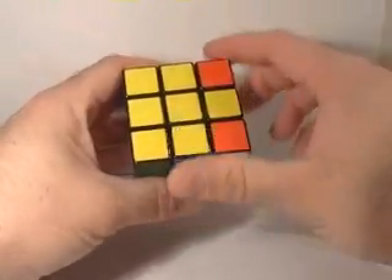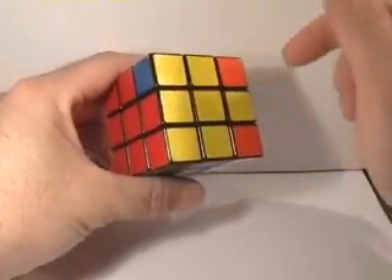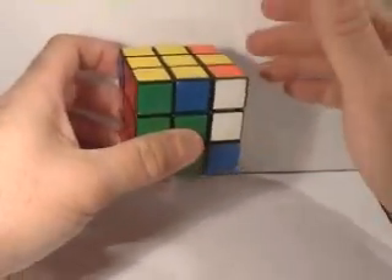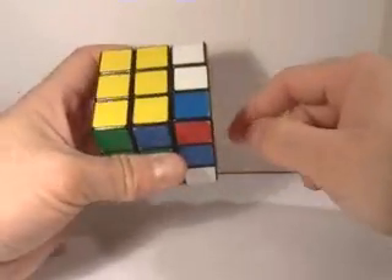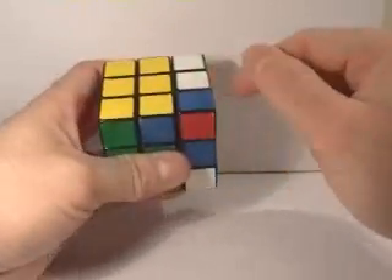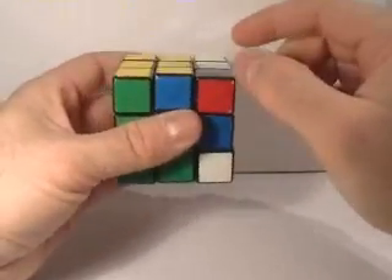I've got half the L done at this point. The next piece I want to put in is this other corner piece — the blue, red, and yellow corner piece. I'm going to look at these two faces to find that piece, and here it is. I'll move it up into the top face just to see where I'm at. I've got a problem again — it's not turned the proper way as far as having the yellow color on top.